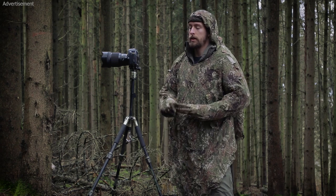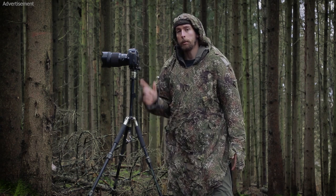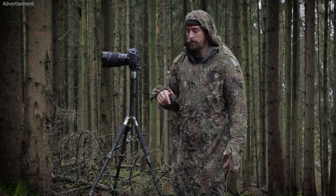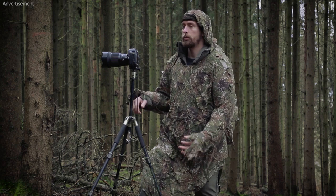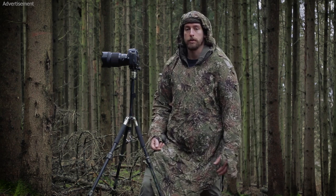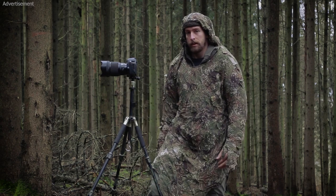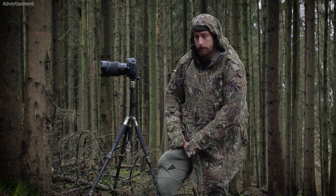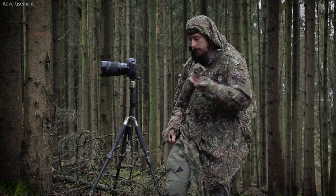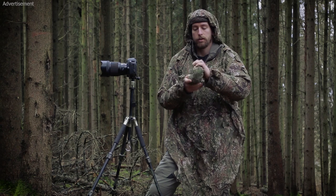Now let's get to the serious stuff — the camera and the tripod. The camera and tripod camouflage from Ghosthood is really new, so there's not a lot of information on the internet right now, but in future you will find more. I have the tripod camouflage in this leg pocket and as you can see it is packed in itself and really compact.